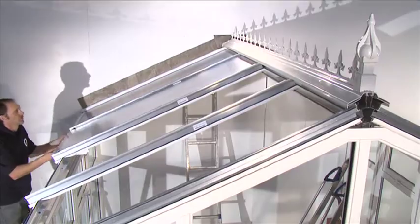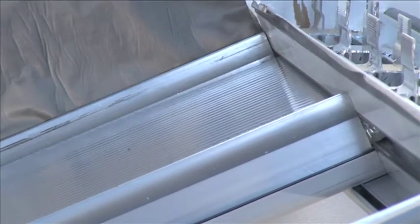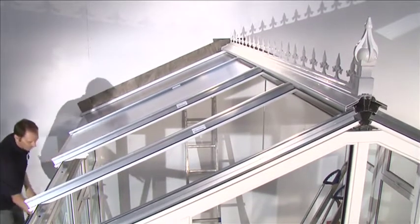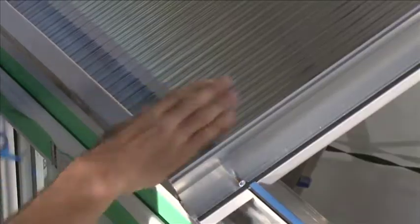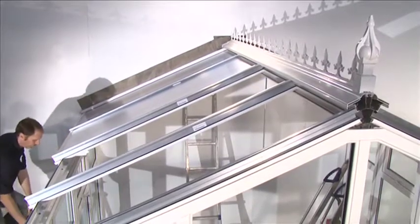Push the roof glazing sheet up into the universal ridge wings, then slowly allow it to slide back down away from the ridge until it rests flush with the bottom of the transom glazing bars. Allow the roof glazing sheet to gently rest onto the eaves beam closure.